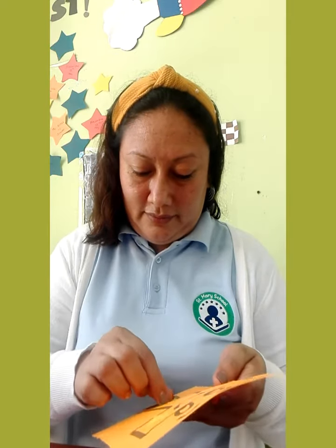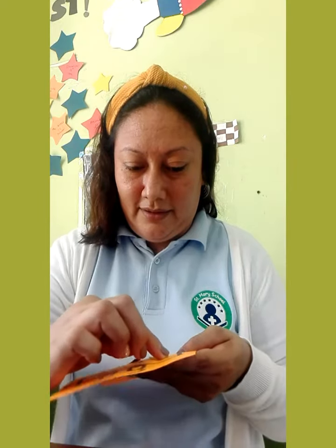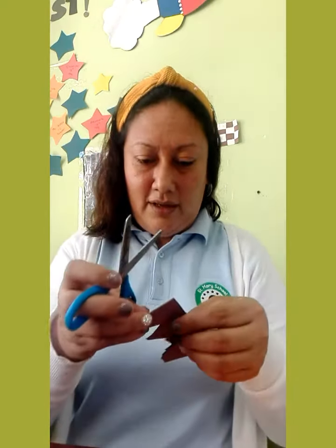You have to paste the triangles like this. I have another triangle. You can use your scissors to cut out the triangles. You can use colored paper to do this activity, like this.